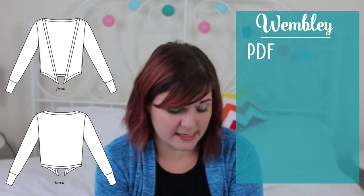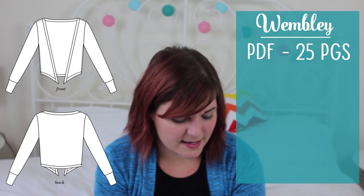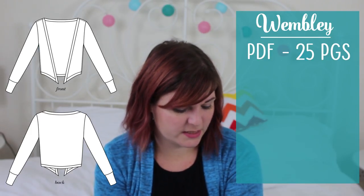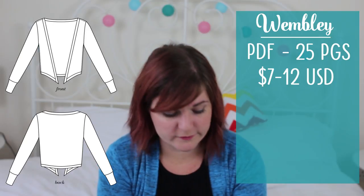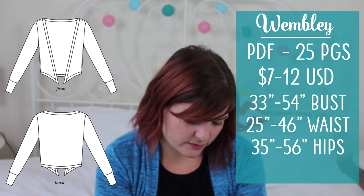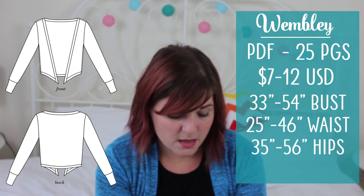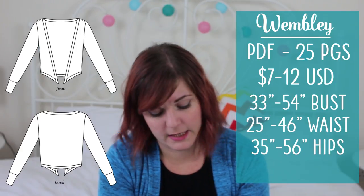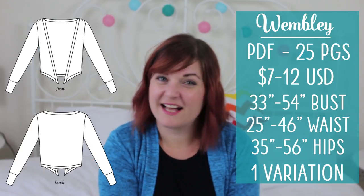Next is the Seamwork Wembley cardigan. Again, PDF only — this one is a skimpy 25 pages long because it's a much smaller cardigan, so it's nice and easy to print and put together. Same price as the Oslo: $12 or one credit, which is $7. The size range is again 33 to 54 inch bust, 25 to 46 inch waist, and 35 to 56 inch hip, and again you only get the one variation.